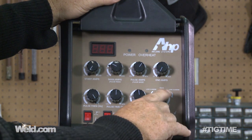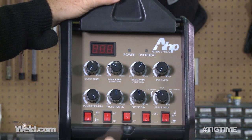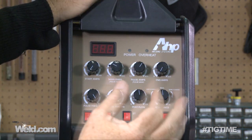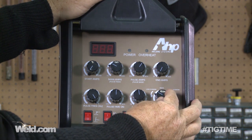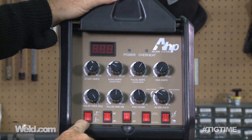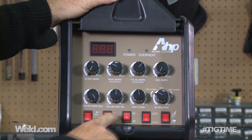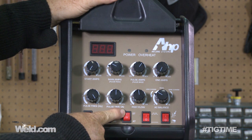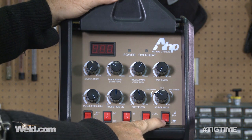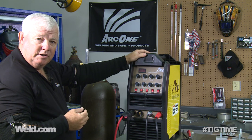AC balance I've got tweaked over just a little bit to the less cleaning portion — you can see this balance wave has a little bit too much cleaning action, so I've set it over here. Going down to the bottom knobs: my choice is a TIG torch, I'm going on AC, I'm on 2T, the pulser is off, and I'm using a foot control. Let's start the machine up and see what it'll do.